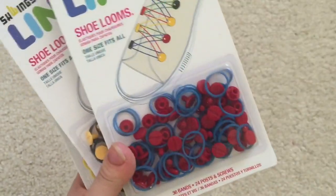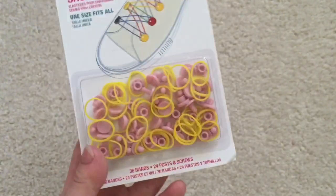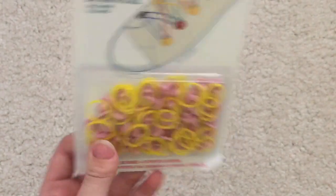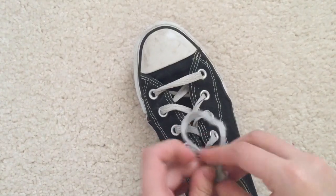I have a pack of blue and green, blue and red, yellow and black, and yellow and pink. So I have a shoe here and let me go ahead and take off these shoelaces.